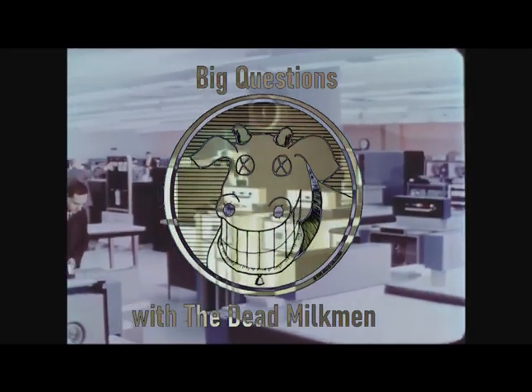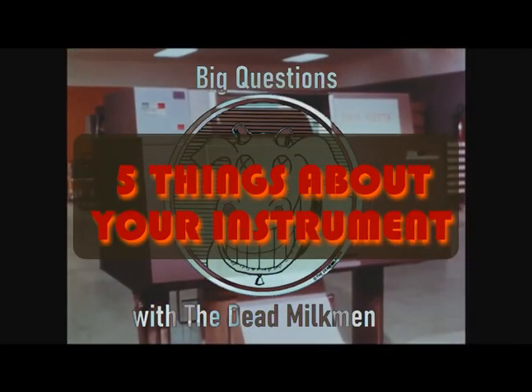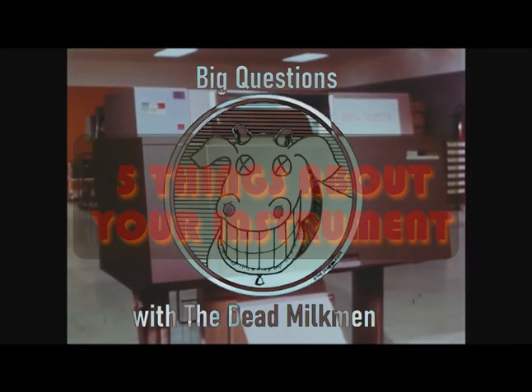Big Questions with the Dead Milkman. Hey everybody, welcome to Big Questions with the Dead Milkman. This week, I would like us all to talk about five things about playing your instrument.